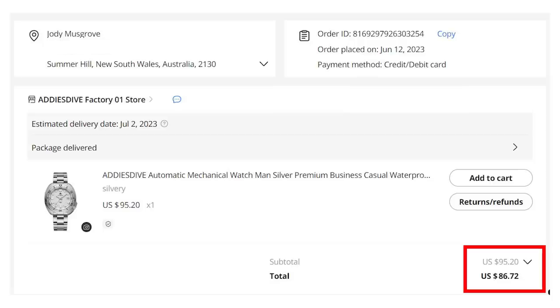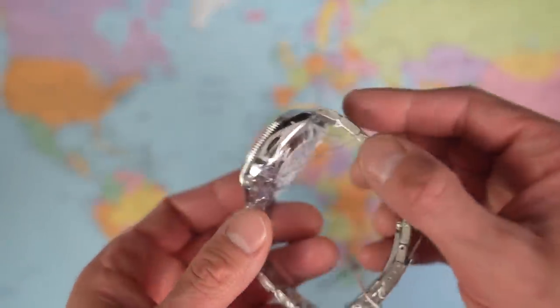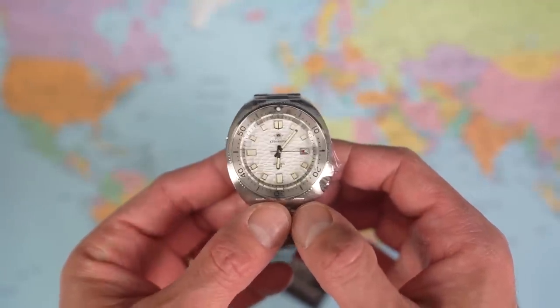I bought this one because it has a really interesting textured wave dial and it wasn't even all that expensive — $86.72 was the price I paid. I'll leave links to all three in the description. Bear in mind that was during the sale and the sale has now ended, but it's AliExpress so there will be another sale starting any minute now. And there we go — looks like we've even got a few stickers to peel off. Stainless steel bezel, wave dial — very interesting.